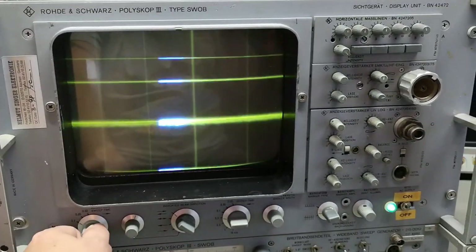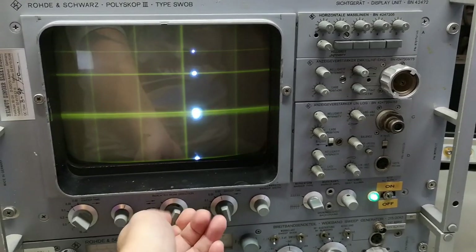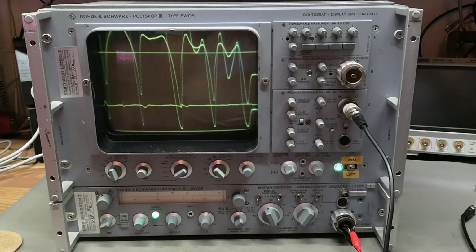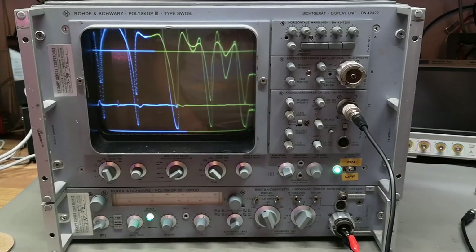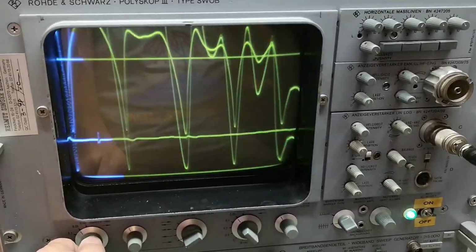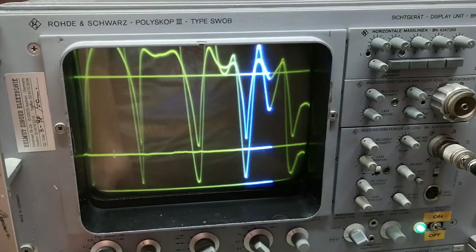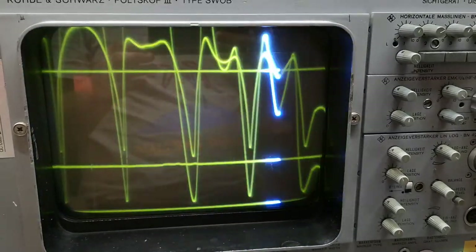That is the coolest thing ever. Let's try and input some signals and play a little bit with this thing. I've been playing a lot with this machine. The camera doesn't seem to be happy about the refresh rates of the screen, so I can probably change the refresh rate a little bit. On the video you'll see green and blue - we have a very fast blue phosphor and a very slow green phosphor.